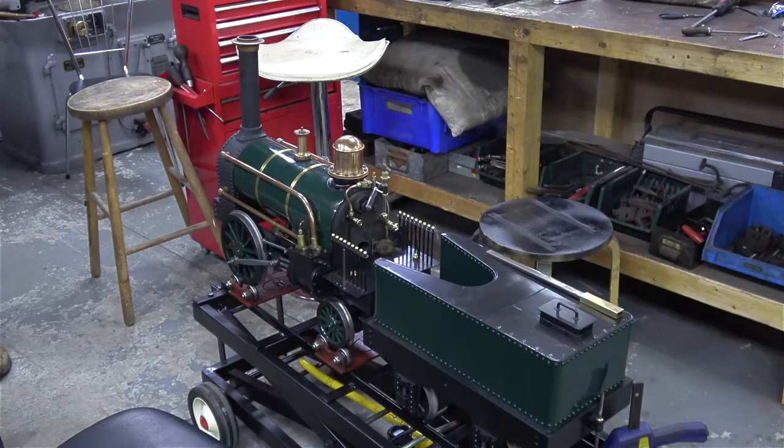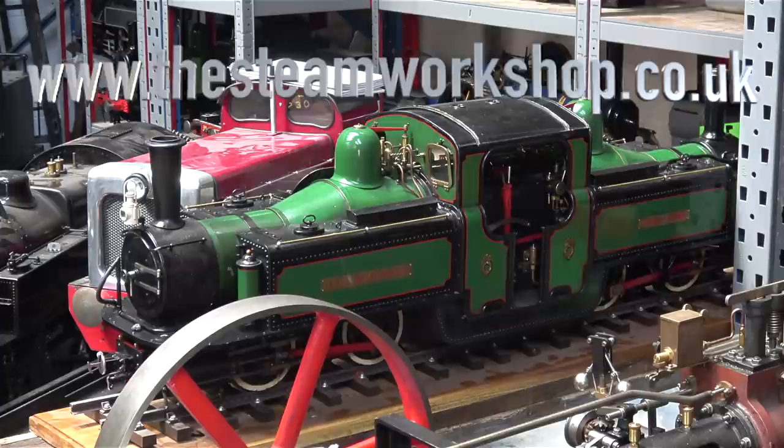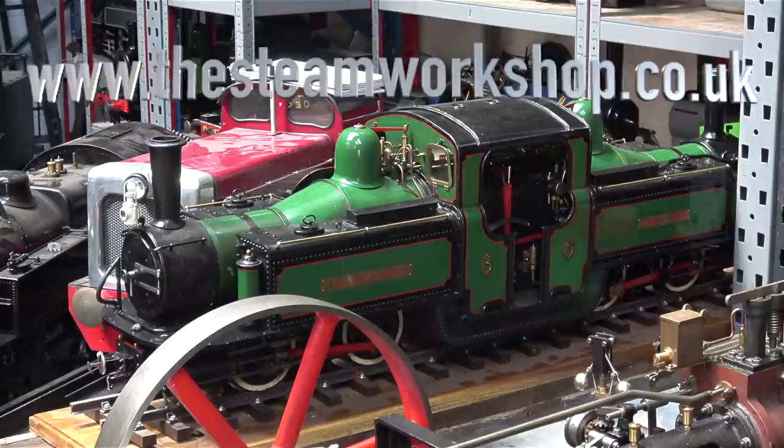And for once, here are some non-steam items. Here's a traction engine without any rear wheels, and I think this is a seven and a quarter inch gauge Rainhill locomotive. And yes, there's more — a lot more than what's shown in this video.